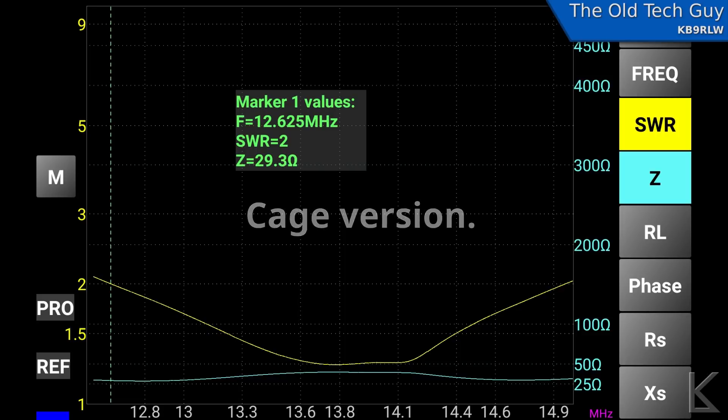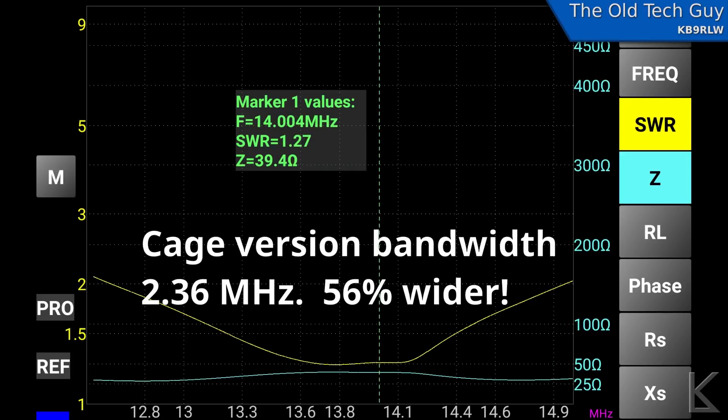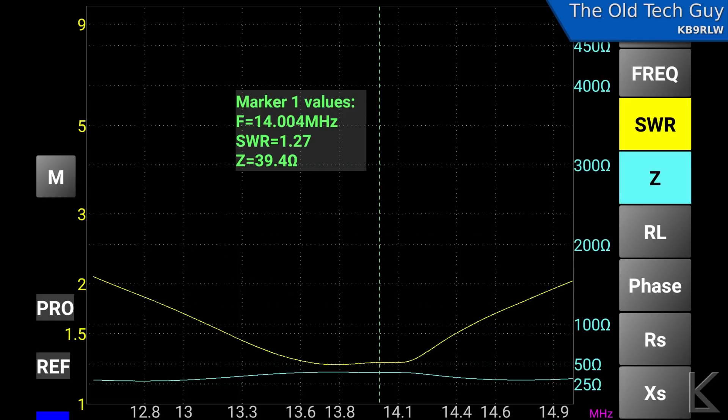Now let's look at the cage antenna. The bottom edge at 2:1 SWR is 12.6 MHz — there's a weird little flat plateau towards the middle, not quite sure why — and the top edge is at 14.96 MHz. That gives us a bandwidth of 2.36 MHz, which is a full 1.56 times greater — one and a half times the bandwidth of the regular single-wire antenna. Quite an improvement.